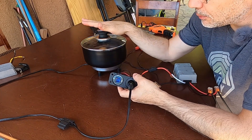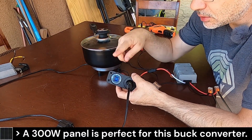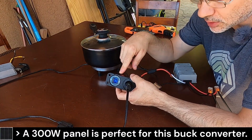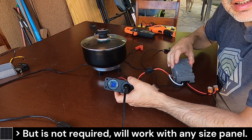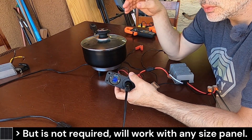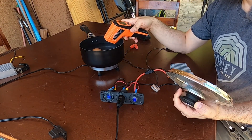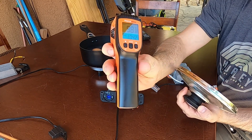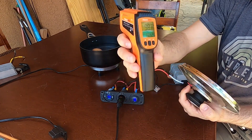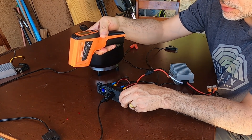Whatever the amps are on your device — this is 13 — you multiply that by 13.8 volts, the output of this converter, and that gives you how many watts it's going to require to power the device. The temperature sensor is sitting at about 98 degrees right now. The sensor has two lasers and you have to have both dots on the object you're trying to measure.